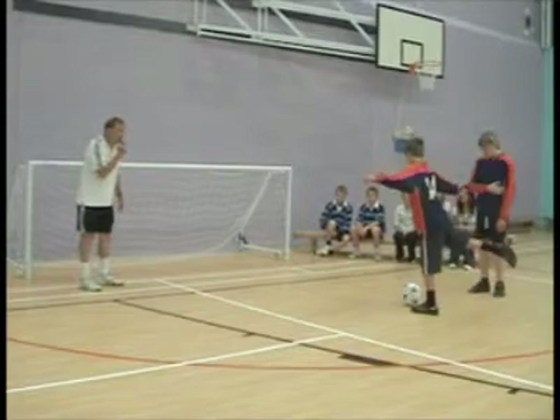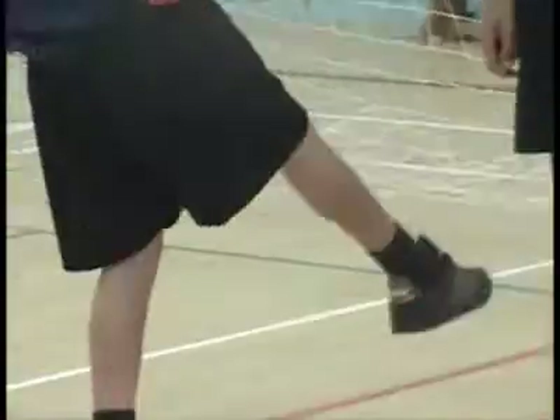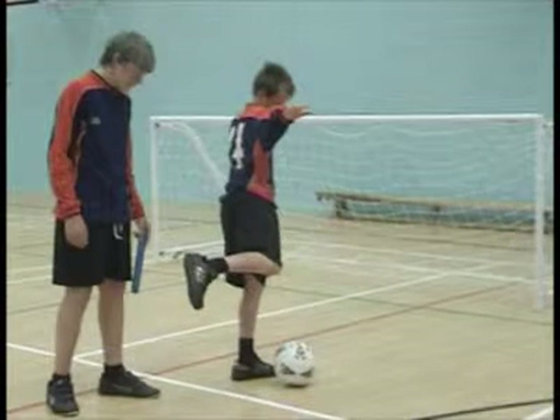In every sport, muscles work in pairs. One muscle will contract to create the movement and the other one of the pair will relax. This is called working antagonistically.